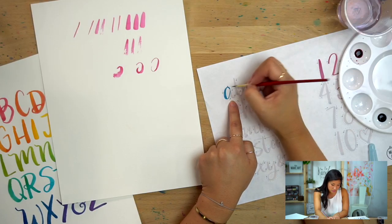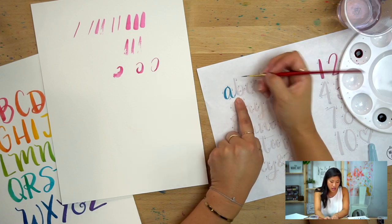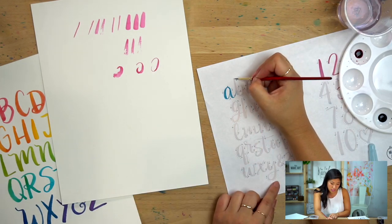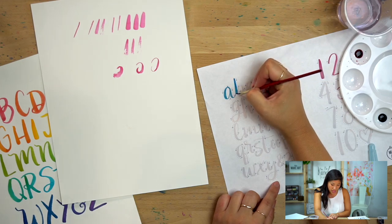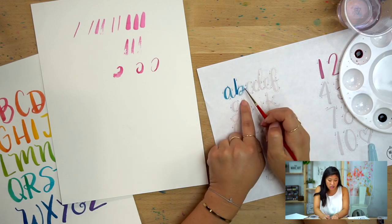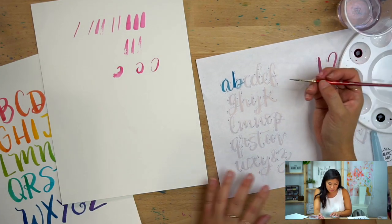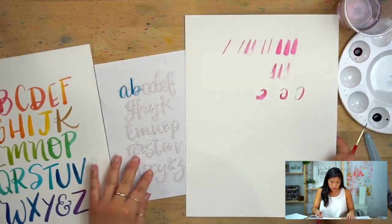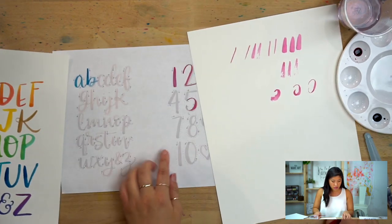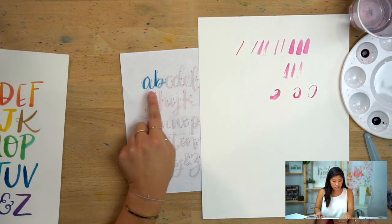Go thin on the up, thick on the down, then back to thin. I want you to take this slow with lettering — be mindful and take it stroke by stroke. If you go directly into it in one stroke, you might run out of ink and forget everything you just learned about different stroke sizes. When doing the C or D, go thin on the up, thick on the down — it's the same backward C shape we practiced with the five.